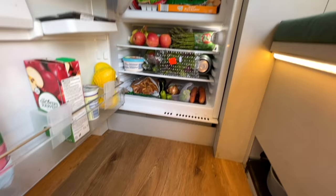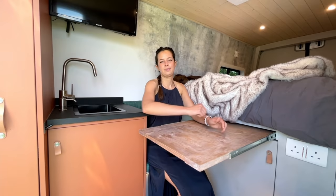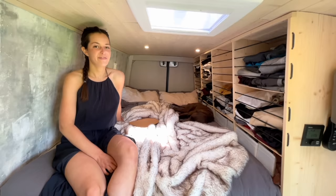And here we have our fridge and freezer — it comes in really handy, especially when we've just been to the shop. And this is our dining table — the sides fold out and we use it for everything else too.